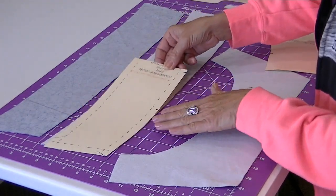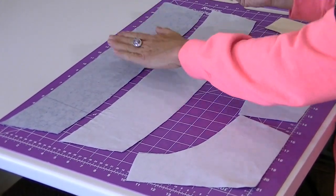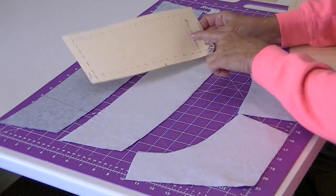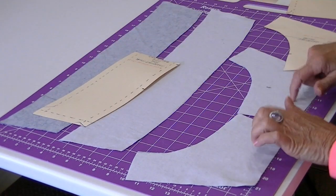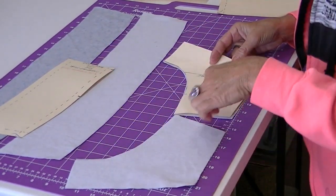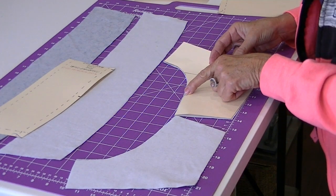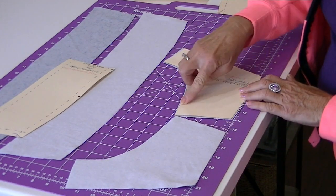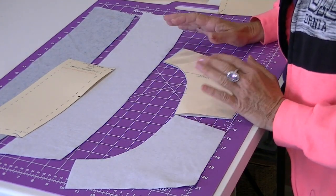This pattern piece is the one I used, placed on fold, to cut my two collars. I cut two of these because we need an under collar and a top collar. The under collar has interfacing adhered to it, so I cut one interfacing and adhered it to only one side of the collar. These two pieces are my front facings — this is what's going to encompass my neckline. This notch right here is where the end of the collar comes to, and the rest of this facing section is called the lapel.